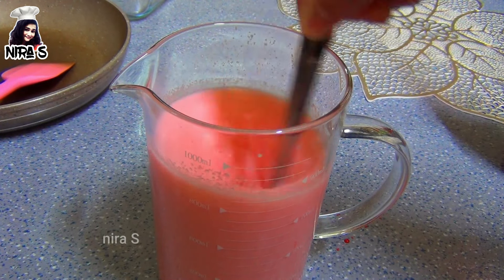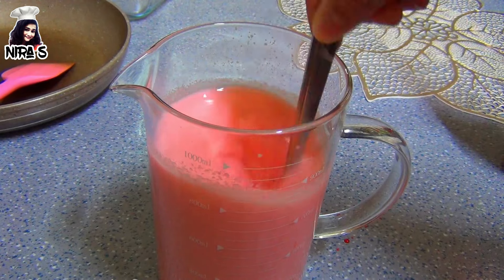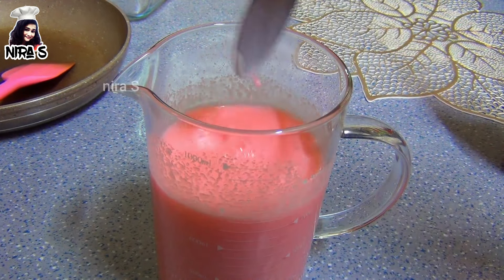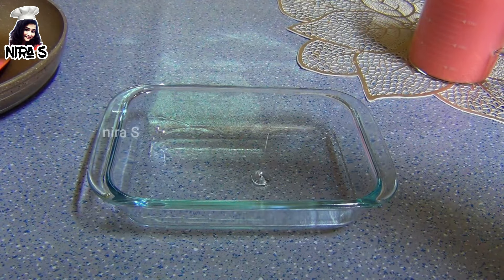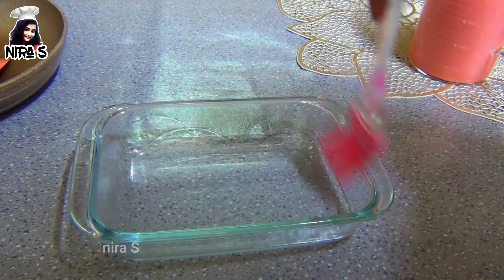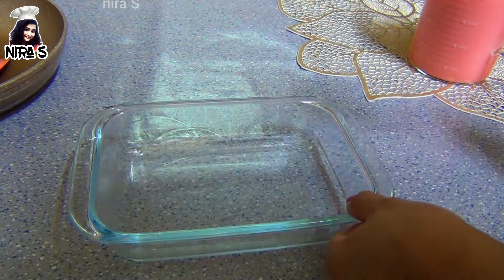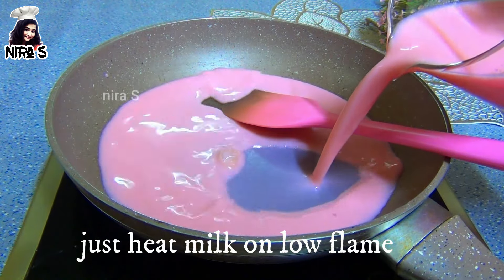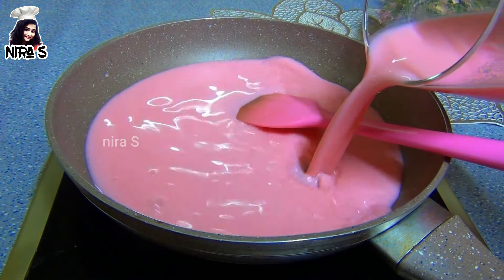Then apply this for the cake and the bread for our cake. Then you will cook the cake.